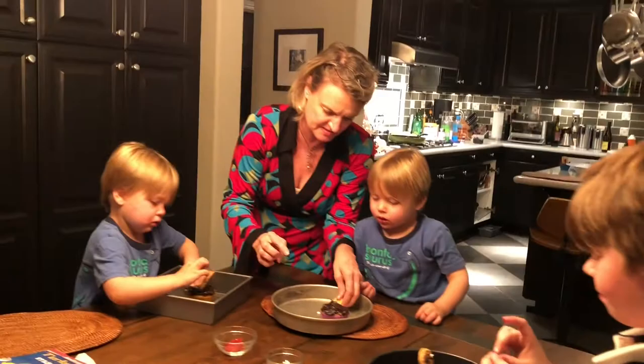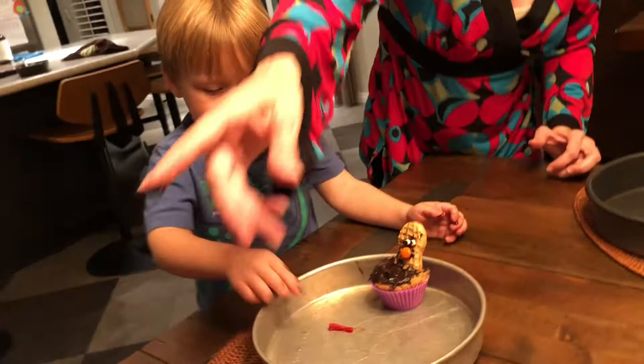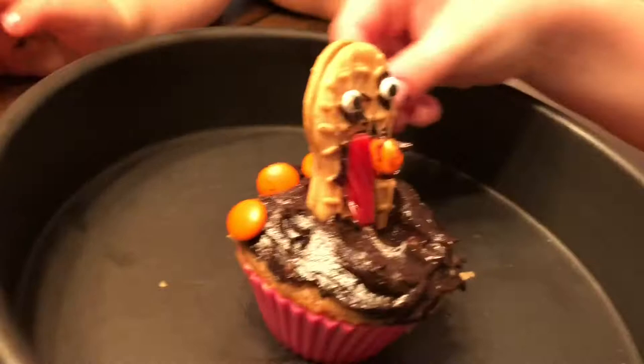Now you can make your turkey — put your eyes on the frosting on your nutter butter. Put some eyes on there. Now you need your feathers and your gobbler — here, you need a gobbler. What are you going to use for your feathers around the side?